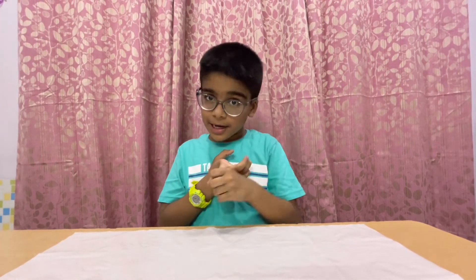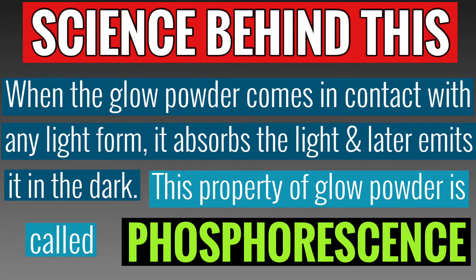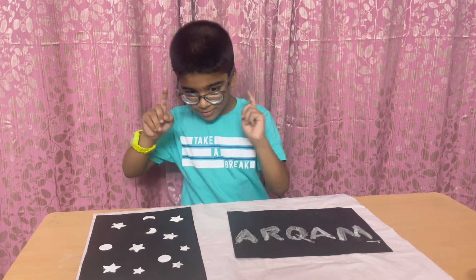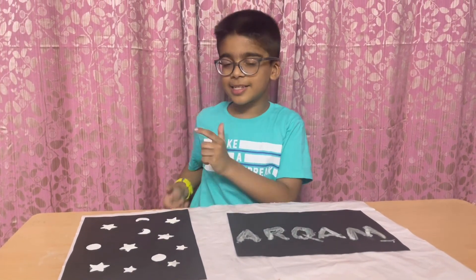Friends, the science behind this experiment is: when glow powder comes in contact with any light, it absorbs the light. It takes the light and it releases it in the dark. Friends, this property of glow powder is called phosphorescence. Friends, the daily use of glow powder is in toys, pins, stickers, and in clocks to see the time in the dark.